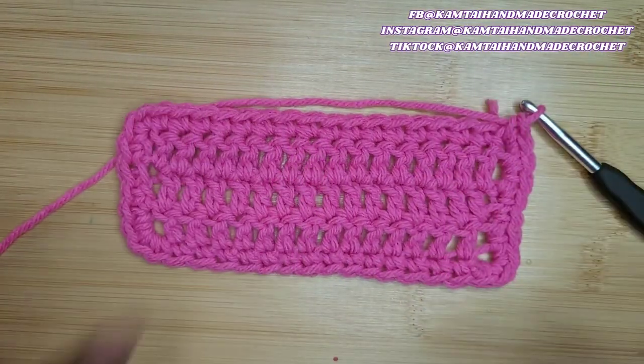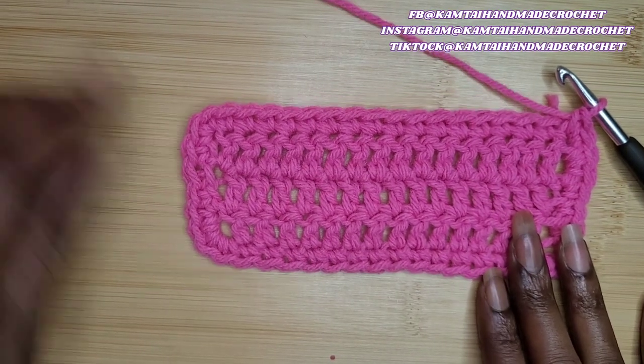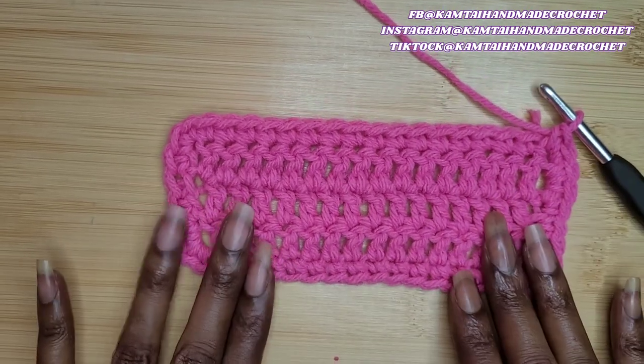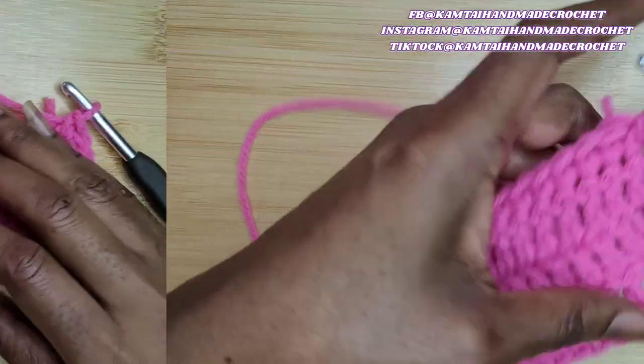How is everyone doing today? Welcome back to my channel. I'm going to show you how to make this shell stitch border. I've already made a row of single crochets going around, so let's begin.